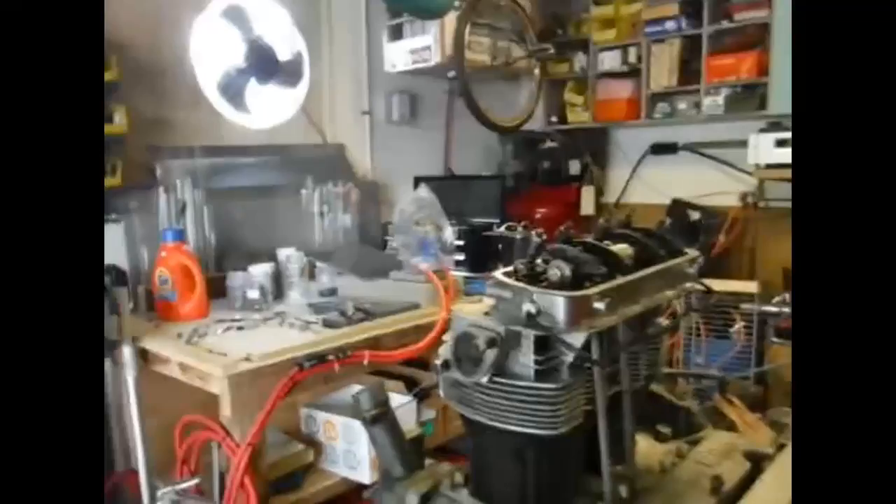I was shocked to find out that I had 530 thousandths of lift. Like, how is that possible with a stock cam? I know I put a stock cam in - I looked at my videos and I repeatedly said it was a stock cam. I've been telling everybody for years, yeah, doesn't this thing run great - stock cam, two liter engine with 1.4 ratio rockers.